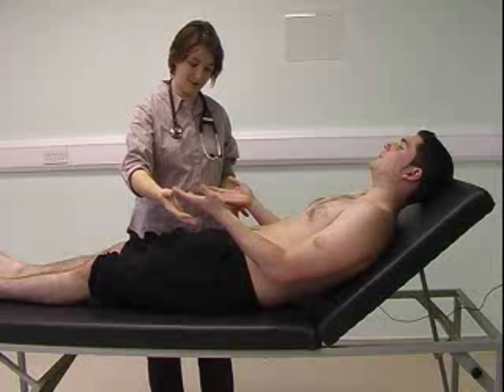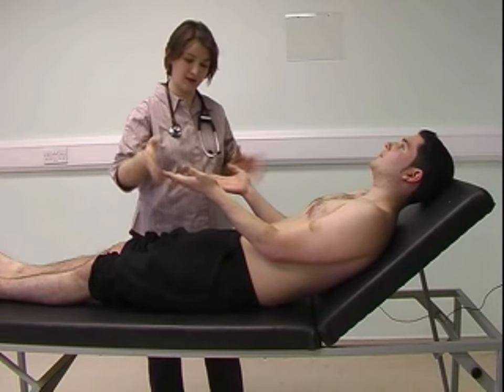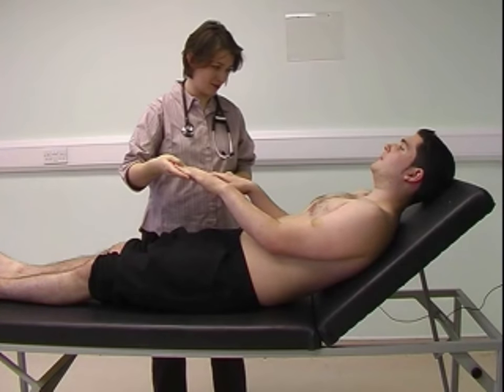Looking more closely at both hands, the hands are warm and well perfused. There's no peripheral cyanosis, and there's no evidence of any peripheral stigmata of endocarditis.